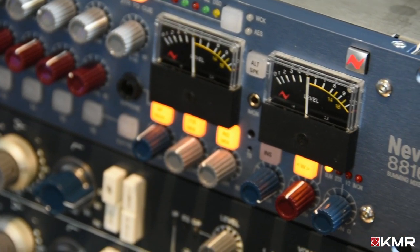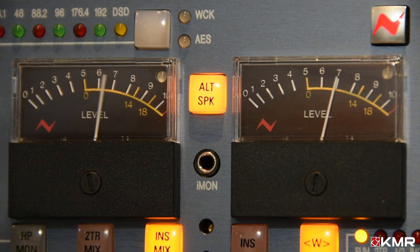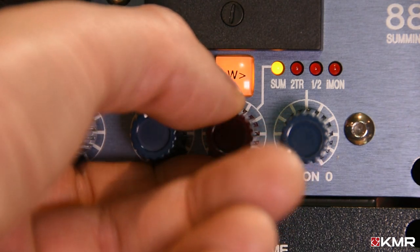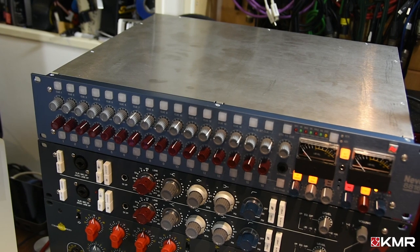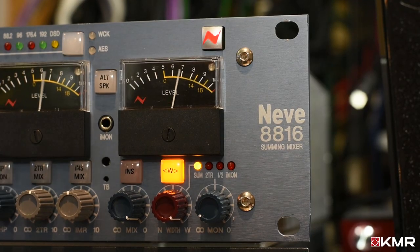The 8816 uses the same transformer-based mixing topology as the classic Neve 80 series consoles of the 1970s. With two Carnhill transformers on the stereo mix bus and the stunning-sounding stereo width control like those found in mastering studios around the world, this all adds up to deliver mixes that are open, punchy and powerful — which is where Neve consoles have long been renowned.